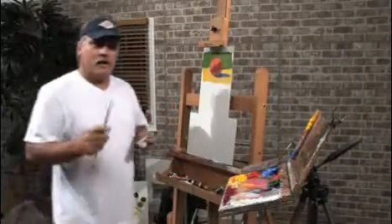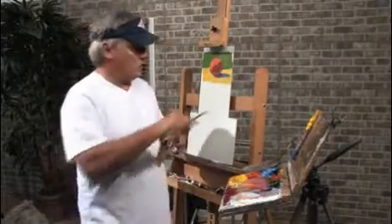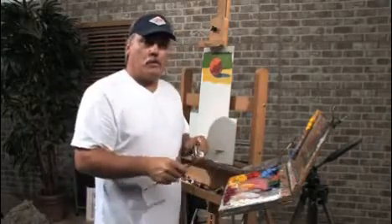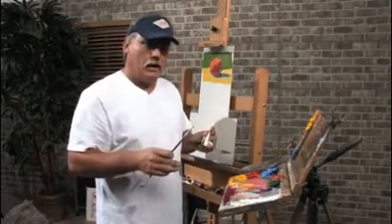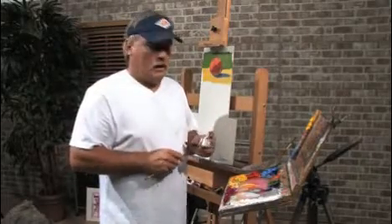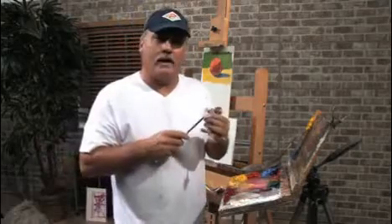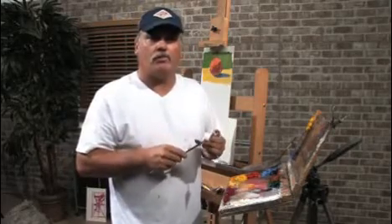In the next lesson I'm going to show you how to do it not using grays off your palette scrapings, but how to use the complement to bring it back down. If you'd like to see more about me, you can look me up online at MikeLearneyStudios.blogspot.com.